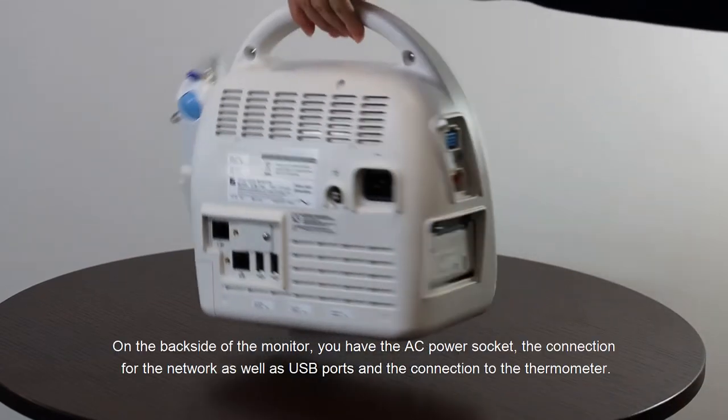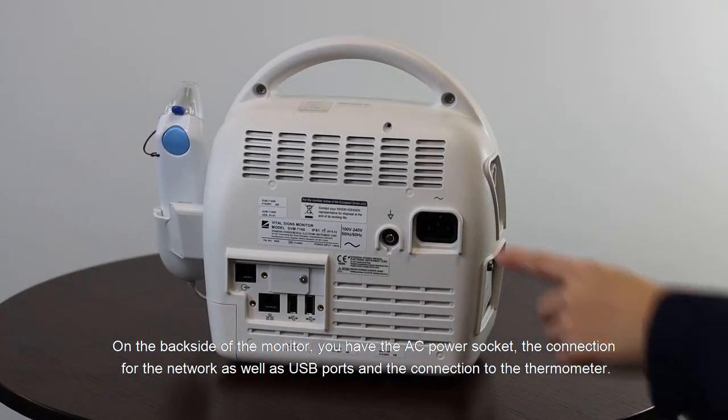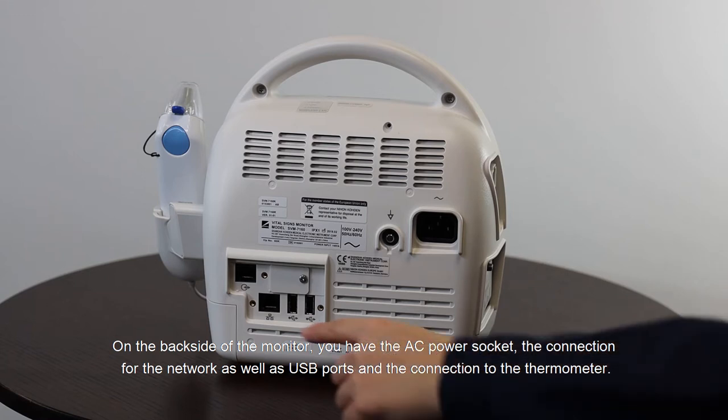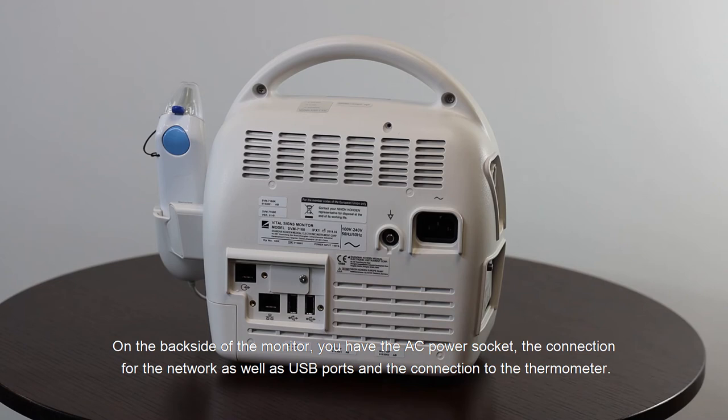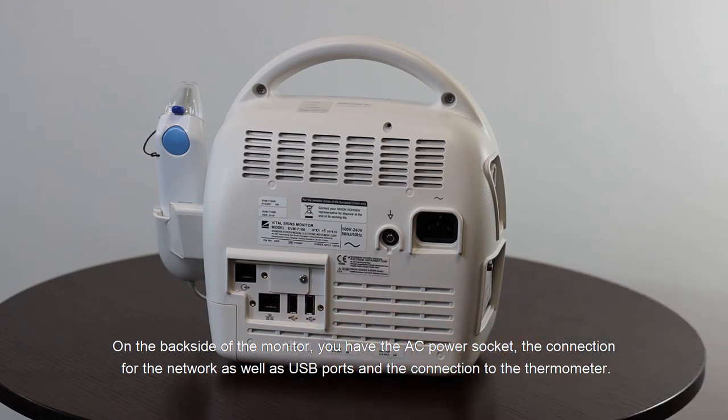On the back side of the monitor you have the AC power socket, the connection for the network, as well as USB ports, and the connection to the thermometer.